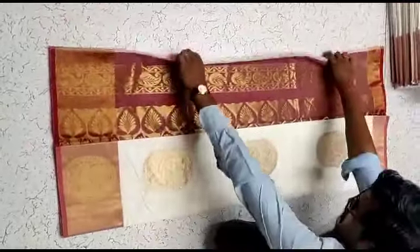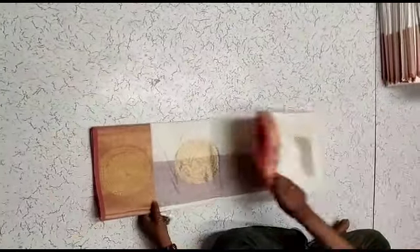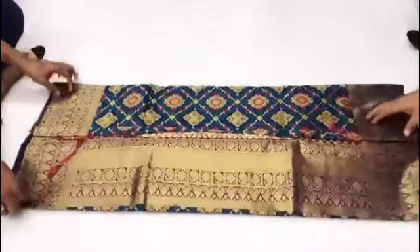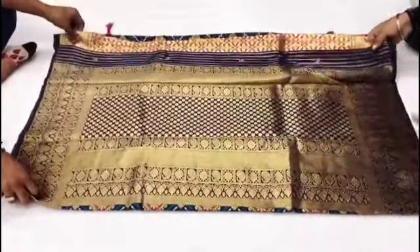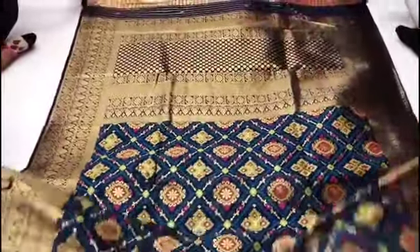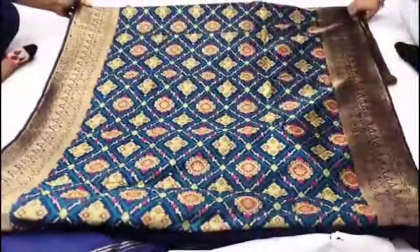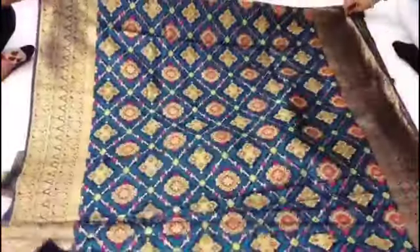This is a uniform saree — you can buy it as a single piece. This saree is very attractive with gold prints.